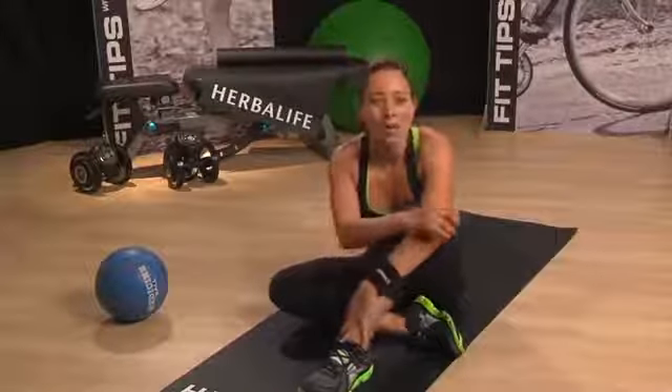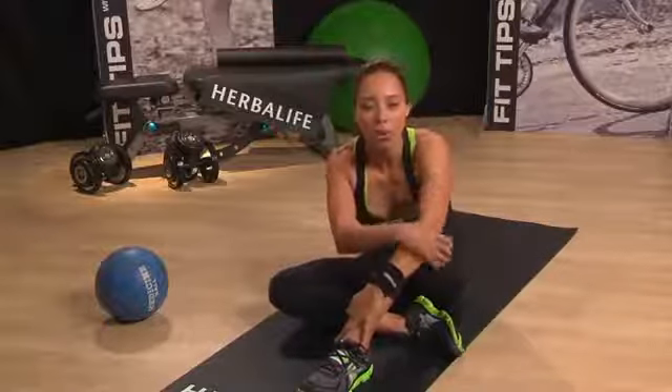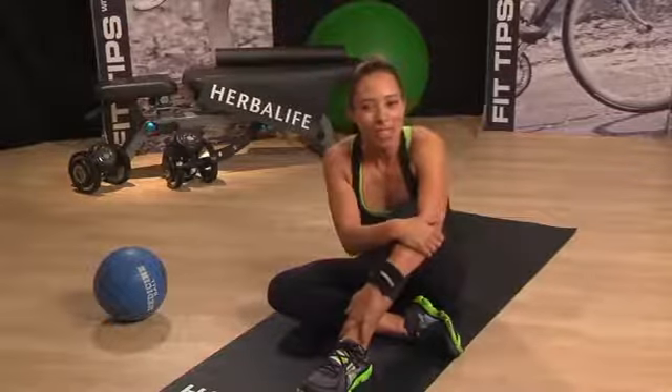Great job. I hope you enjoyed my workout today. Remember, whenever you work out, it's really important that you do a cool down after — work on some stretches — and I hope you enjoyed.